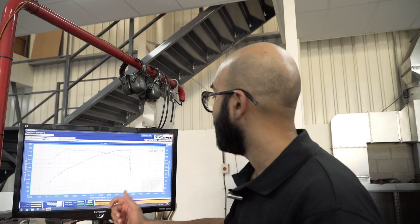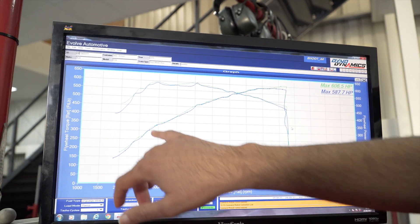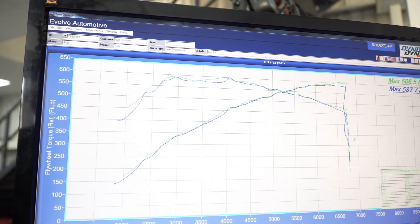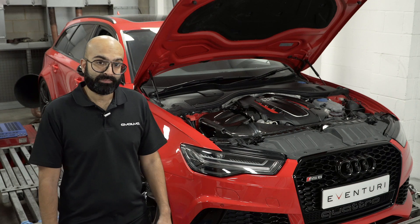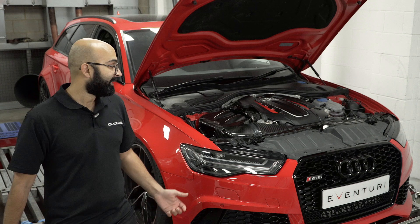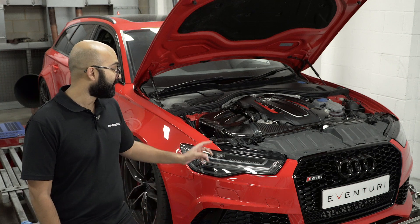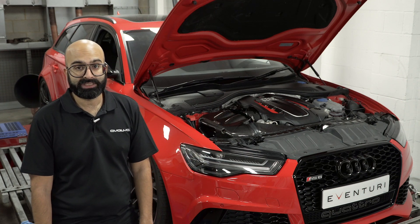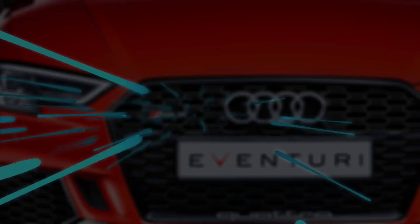We've tested the car stock and it made 587hp. With the Eventuri intake it made 606hp — a gain of around 19hp. It's got good mid-range gains as well, up to around 20ft-lb of torque. On the road with full airflow, the V-Box improvement over the stock car was 0.4 of a second from 60 to 130, which is quite a significant improvement. I would expect those gains to be more when the car is tuned. Not only does it work technically, it's also aesthetically very pleasing — probably my favourite intake to date. You can order the intake right now from any of our dealers — have a look on our website, pick your nearest dealer, and contact them for a quote and an ETA on delivery.